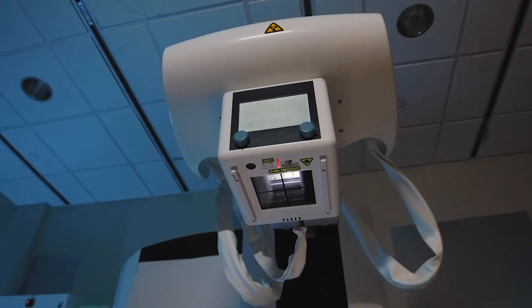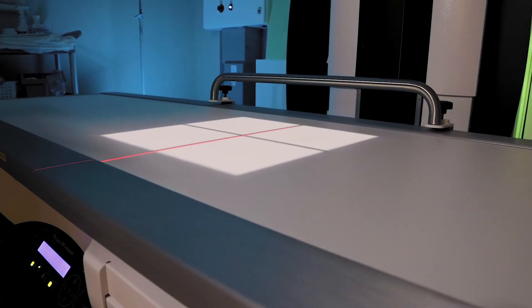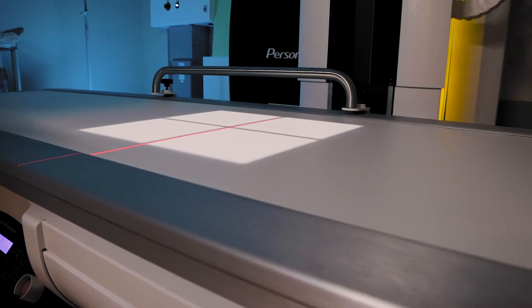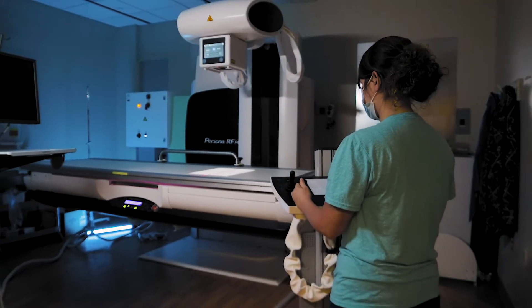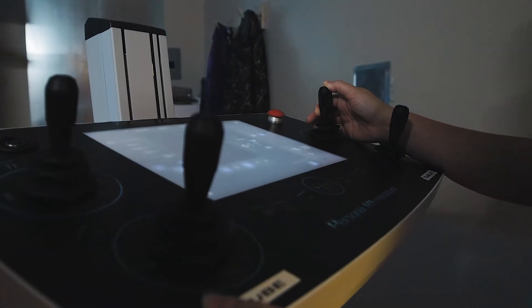Our image quality is way better than it was before — it's amazing how much better it is. The dose has really dropped a lot from our previous machine. Even though we do lower your dose, image quality is by far better than what it used to be.